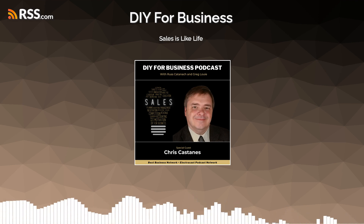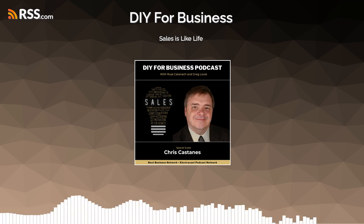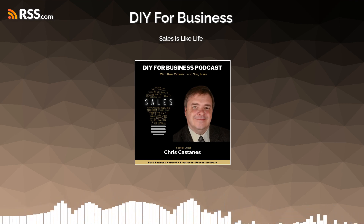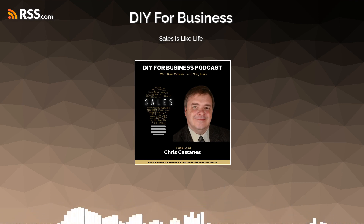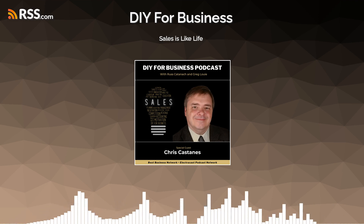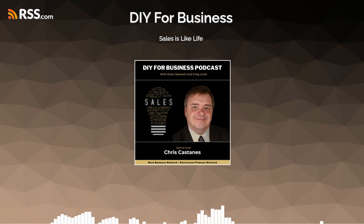Thanks for listening and subscribing to DIY for Business, part of the best business network and Electric Cast Media. You can check out all the various podcasts on the network by heading over to electriccast.com. I just did a little sales job there, applying skills I learned somewhere else. Is that sales or marketing? For this podcast, we're going to count it as sales.